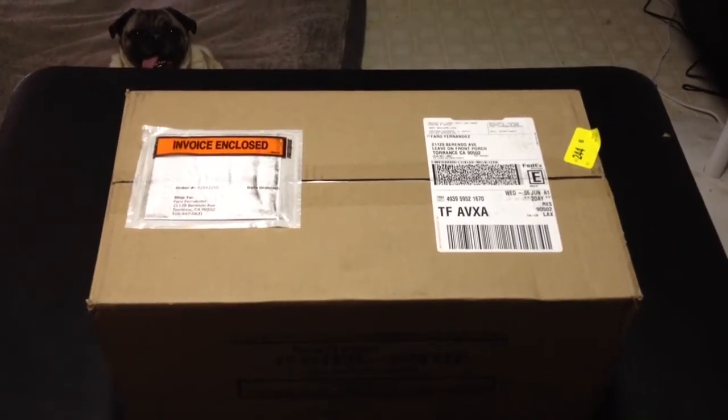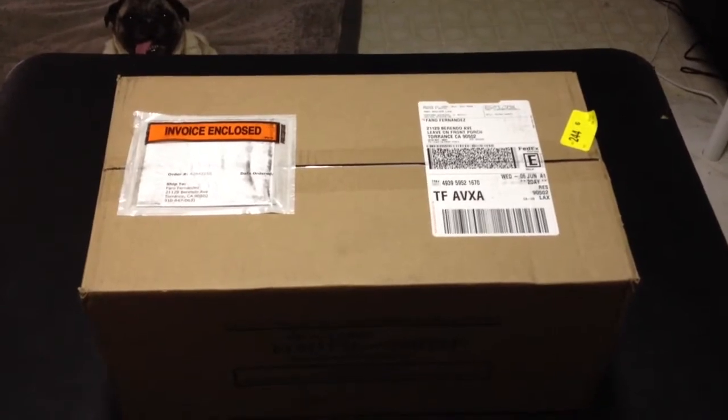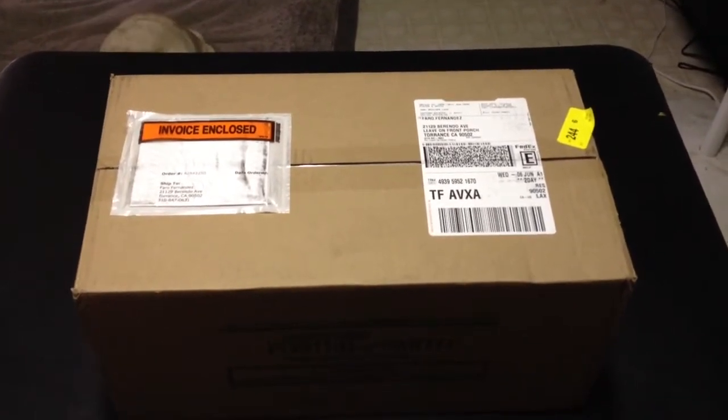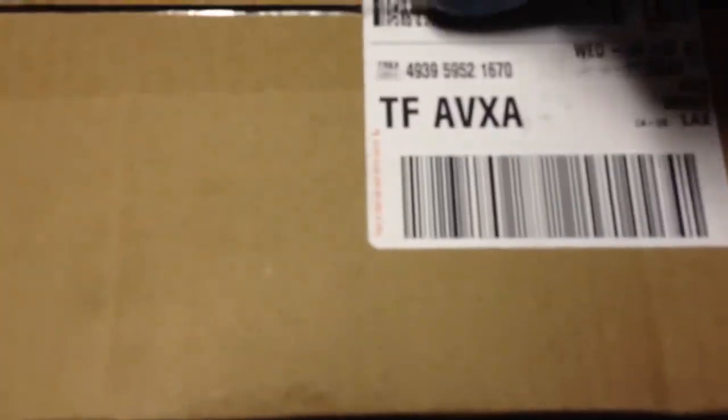Today I'm going to show you a video on unboxing a purchase that I did from LiveAquaria.com. So let's open this. I'm trying to open this with one hand.